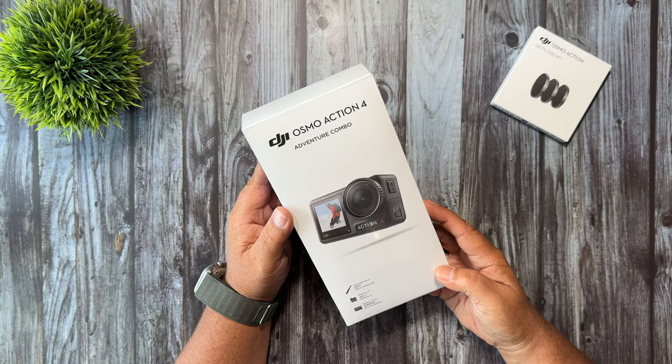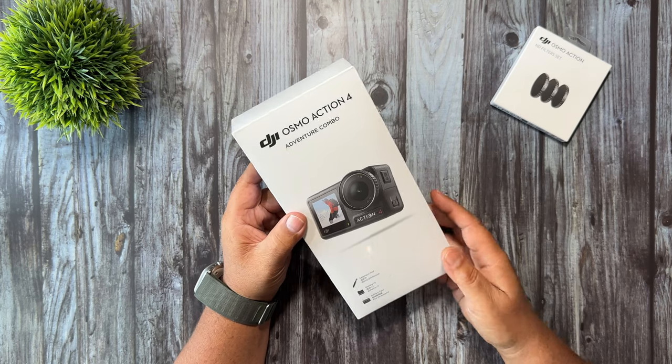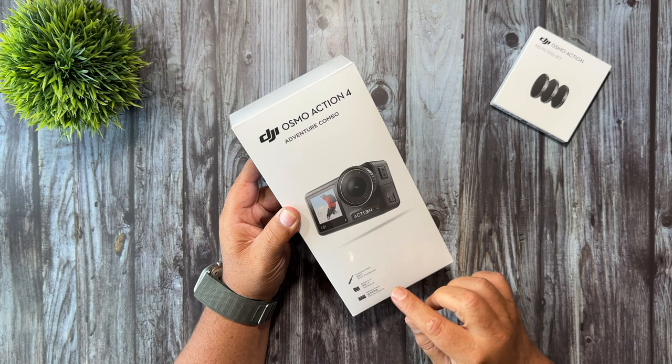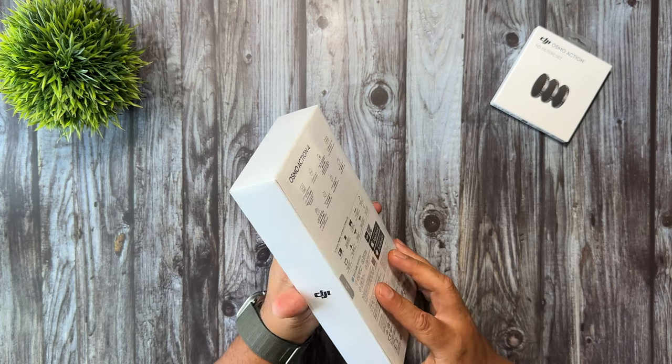Once that is available I will link it in the description of this video. Now when it comes to the Action 4 there are going to be several packages available. This one here in particular is the Adventure Combo, so that means it comes with the extension rod, three batteries, the battery case and a few other parts inside and we'll take a look at that here in a minute.